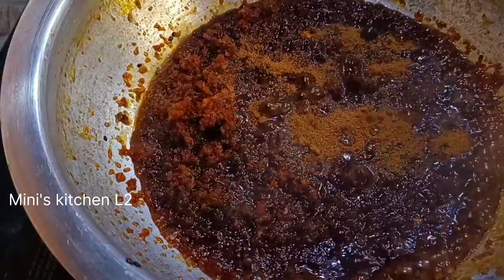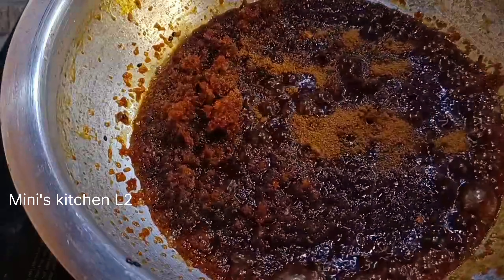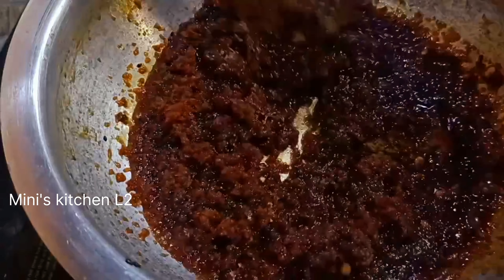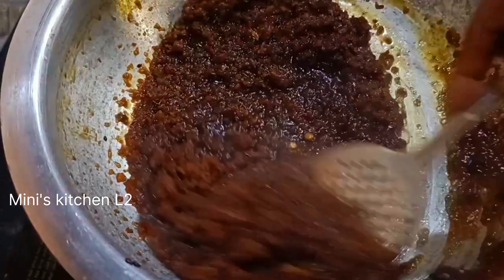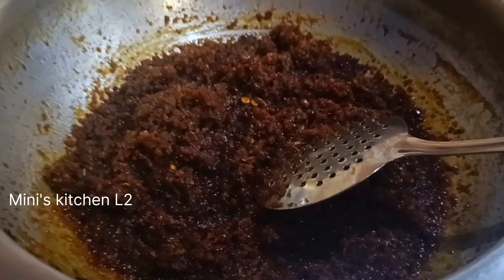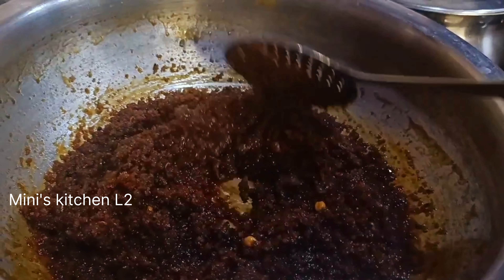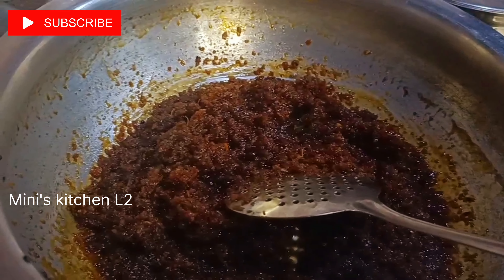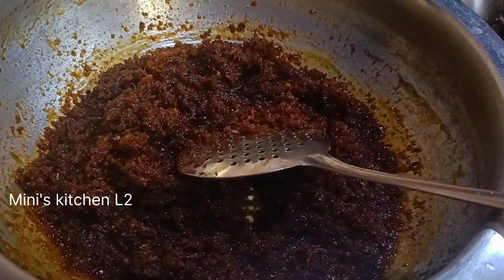Add a little bit of oil and add 1 teaspoon of oil. Add 1 cup of oil and add 2 cups of oil. I should fold it at some point.